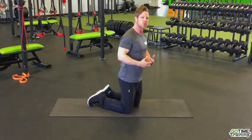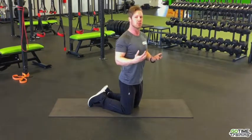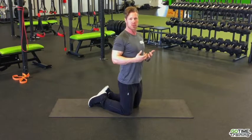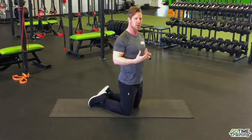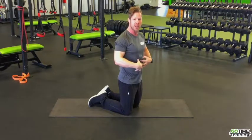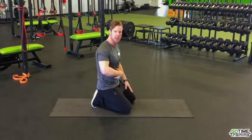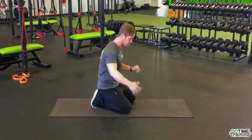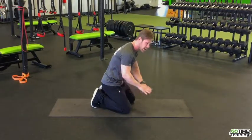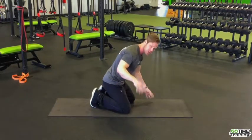We want to train the core to be activated, but also activated when there is movement or when it's called upon. The deep core muscle is actually the first muscle called upon during any movement — if I raise my arm, my brain signals for my core to activate first to stabilize myself. So we need to learn how to activate our deep core muscles with movement, and a bird dog is a great exercise for that.